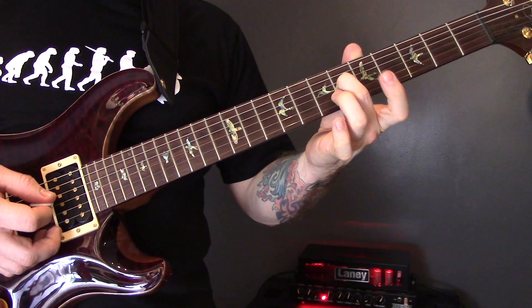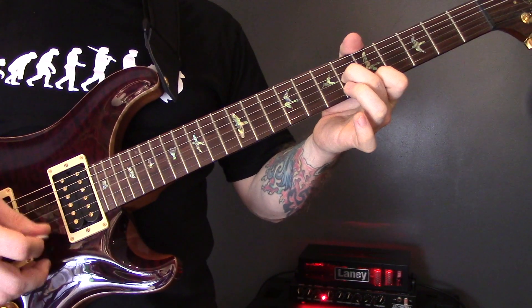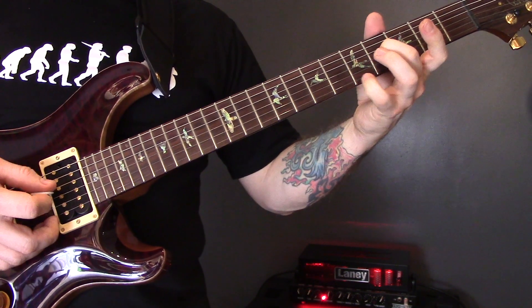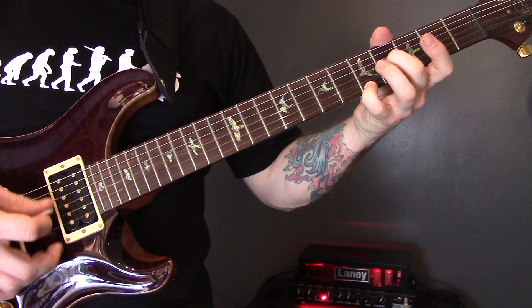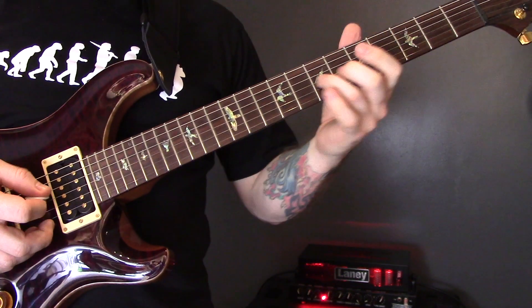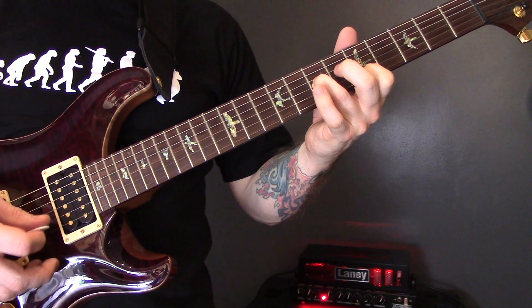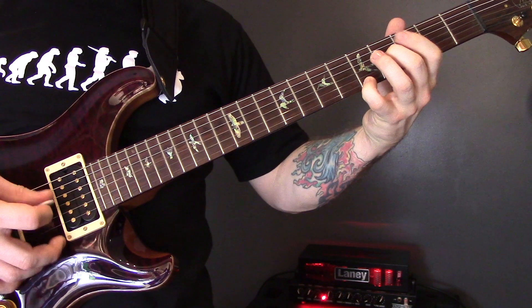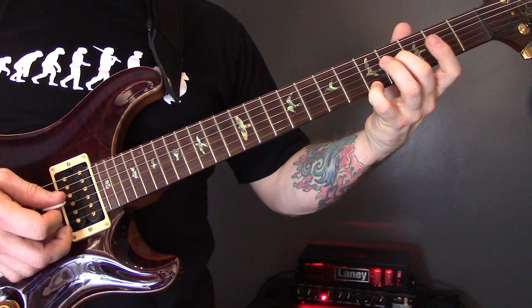Then repeat that, but we're going to play the 6th fret of the G string. Then the 4th fret of the G string — and this one is double the length. Then the same again, double the length again.